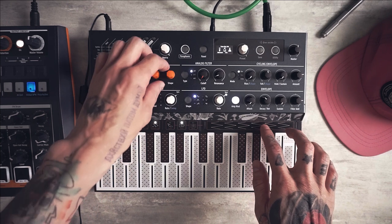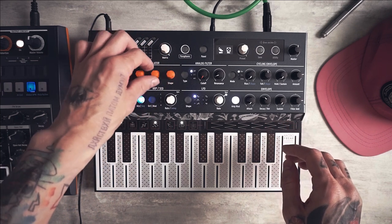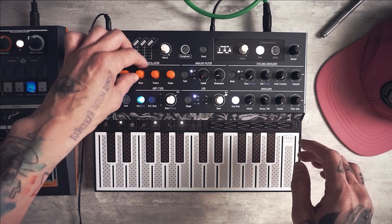This type of plucky FM bass sound became very popular in the last 10 years, especially in house music, but it can be easily used in other genres as well. And it has this kind of metallic feeling common to FM synthesis in general.